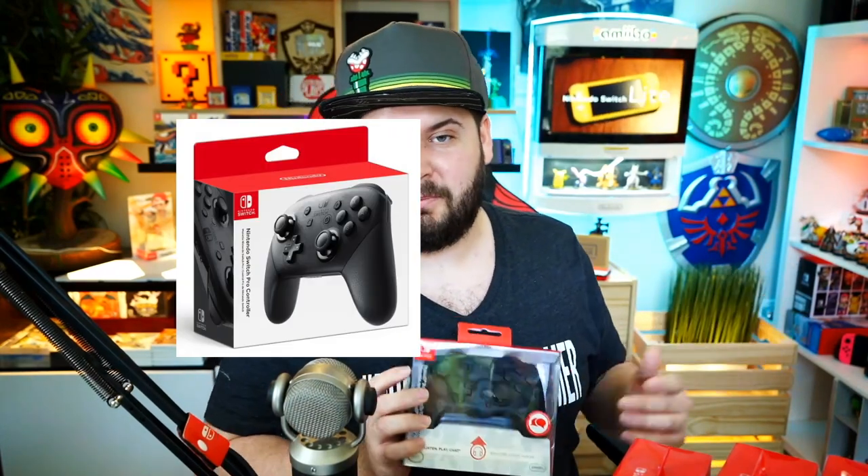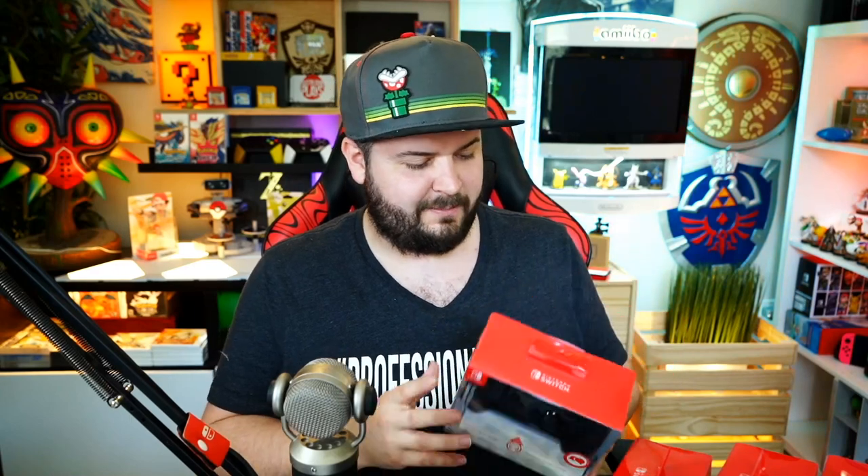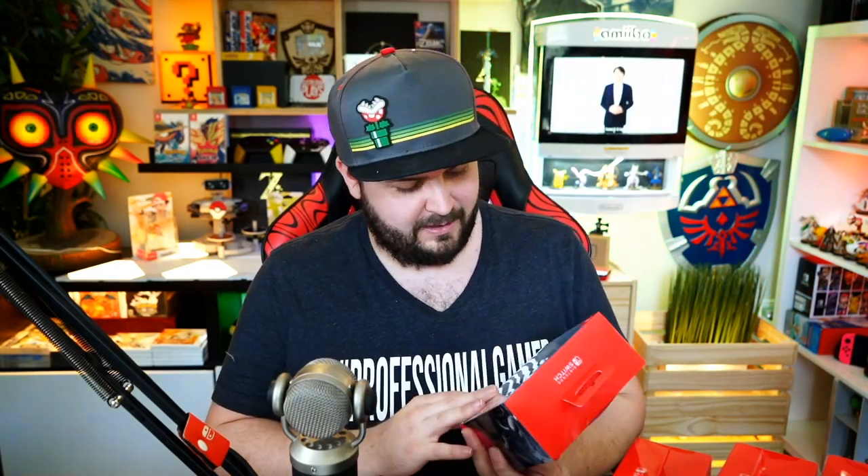I feel like I should be wearing camouflage to match the controllers today. The packaging is absolutely beautiful — it's high gloss, you get to see the controller in full view, as opposed to the box the Nintendo Switch Pro Controller comes in. That's some nice presentation. Let's open the red one and try her out.